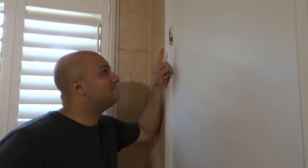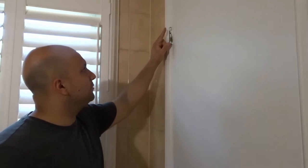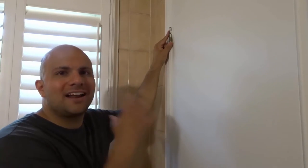Hey everybody, I'm here today to show you and tell you how to fix squeaking door hinges easily. This will be a full tutorial but also a straightforward and super easy tutorial. So let's get right into the video.